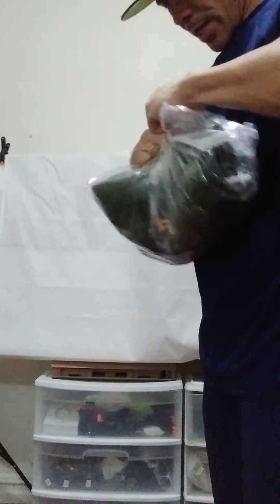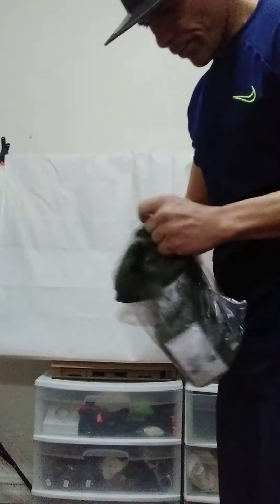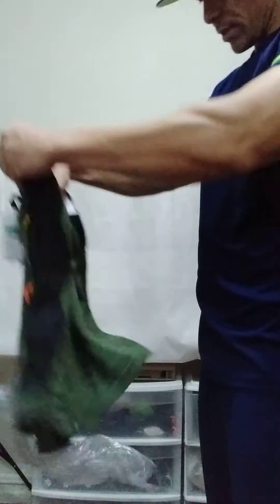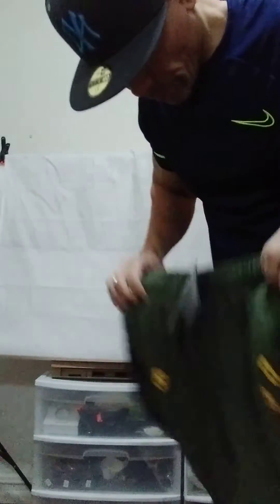And you got the shorts. I get all this from Nike.com. You get good prices. They feel nice. They feel really nice.